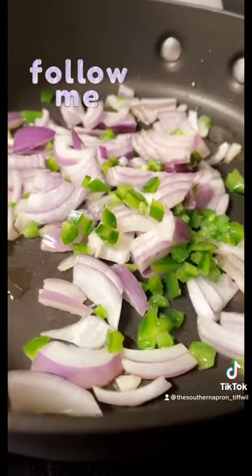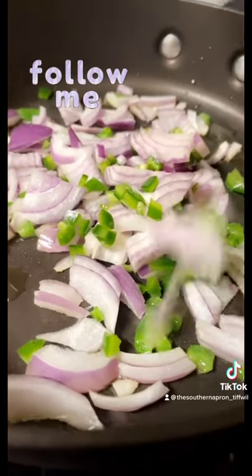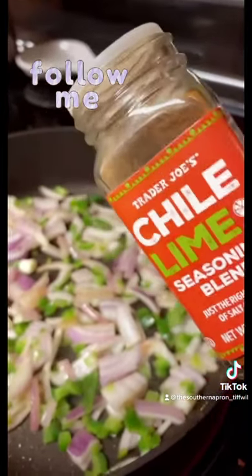I'm using these tortillas. Add some oil to your pan and sauté your red onion and jalapeño. A teaspoon of the chili lime seasoning blend.